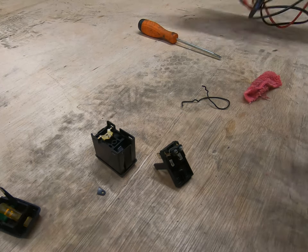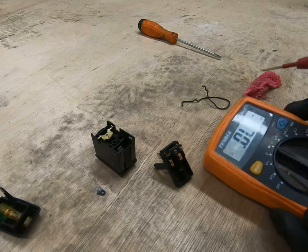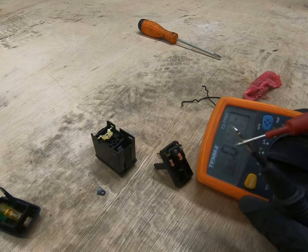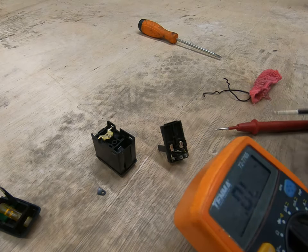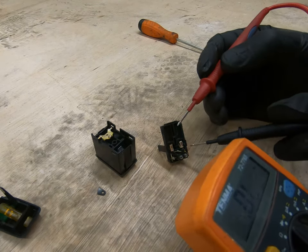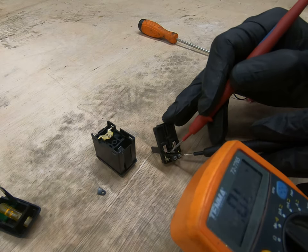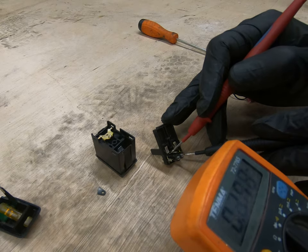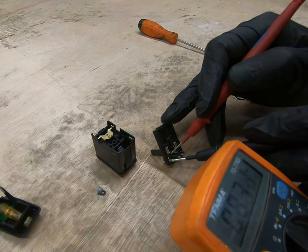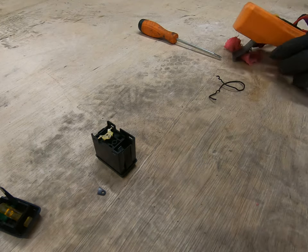Let's test the bulbs. I'm going to use a continuity setting on the multimeter. When I touch these two I get nothing. I'm going to come in and buzz from there to there — that's a zero, more or less. And there to there. They both look like they're working fine.